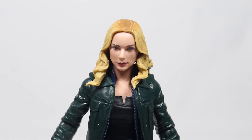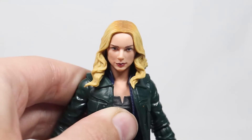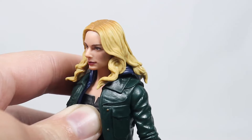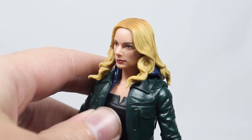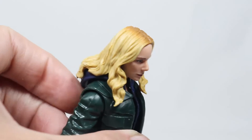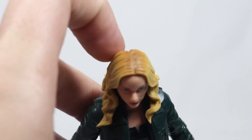Here's a closer look at the face scan and head sculpt. Overall it's not bad — it looks pretty close to the actual actress, but the eyes look just a little bit off for some reason. The hair doesn't look too bad, and you've got sort of some shading at the top.